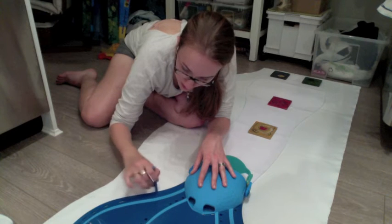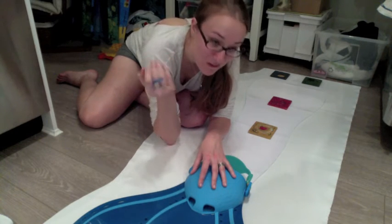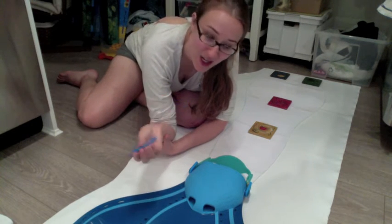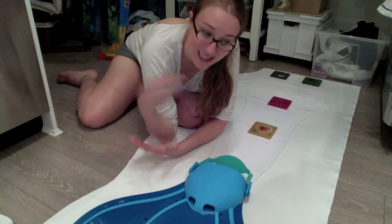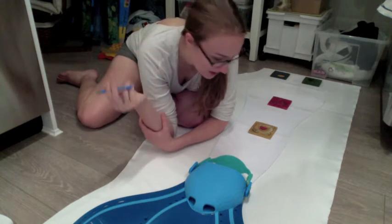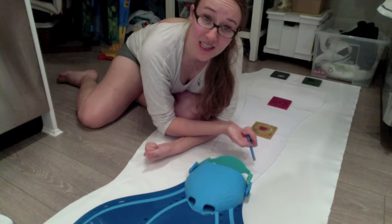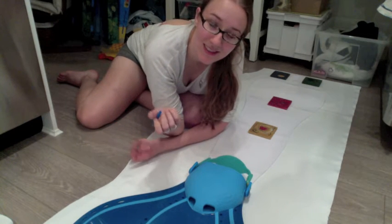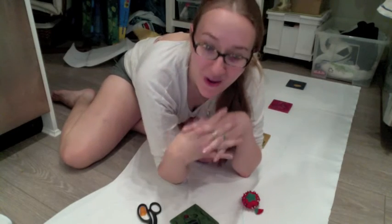Trace around the outside of the fin. For the pencil, I'm using a watercolor pencil because it's going to get wet and wash off — and it's blue, and the tail is going to be blue, so I wasn't too worried. I've used pen on some other tails, which is kind of iffy. Chalk is a good option for darker colored fabrics, or you can buy actual fabric pencils. I just don't have one available for this video.